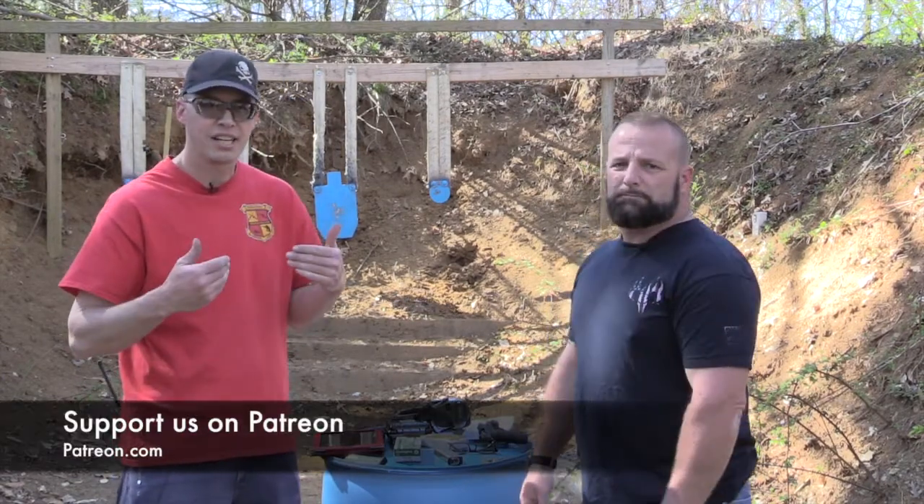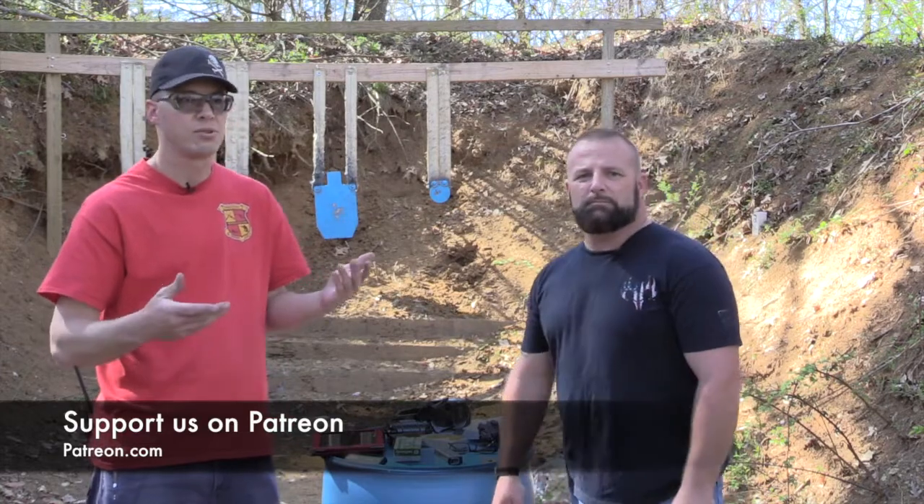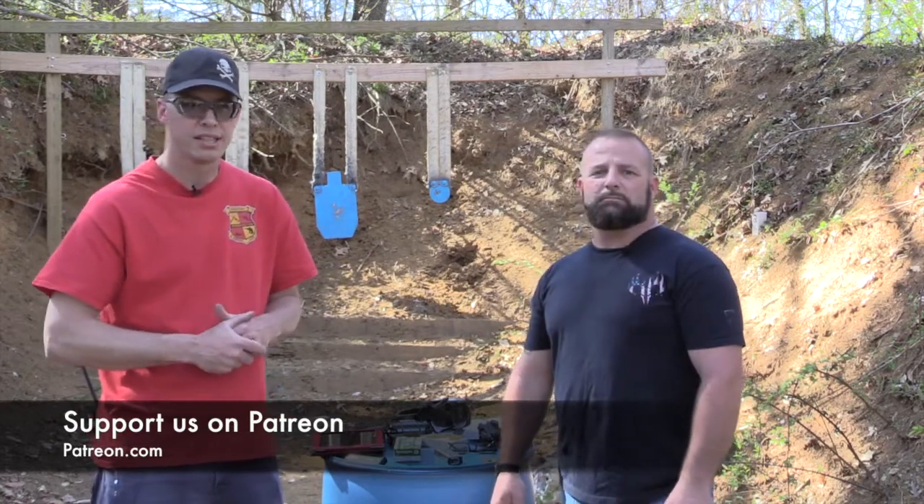You guys can check us out at 2AGuysInGear.com, and we're on Instagram at 2AGuysInGear. If you like our videos, please subscribe. See ya!